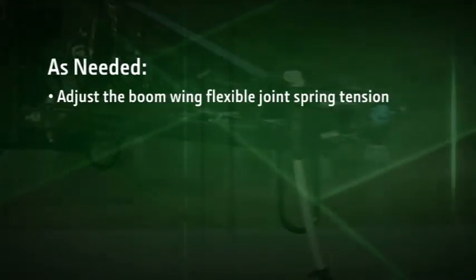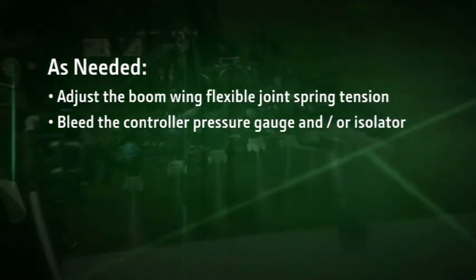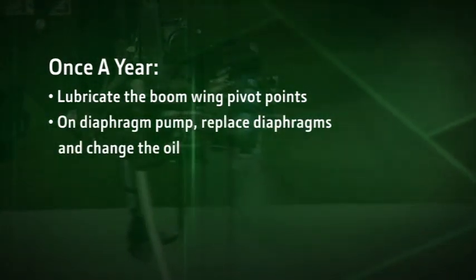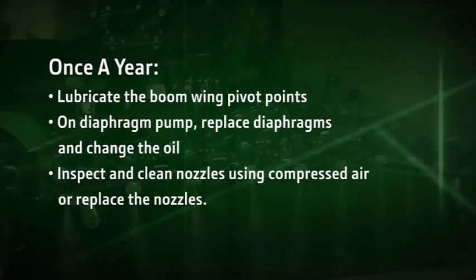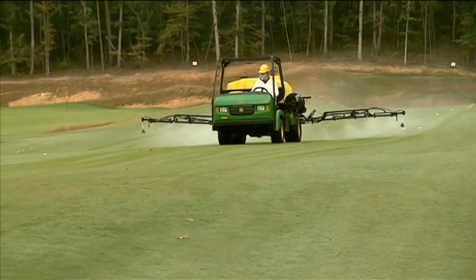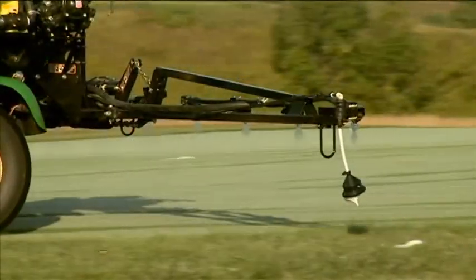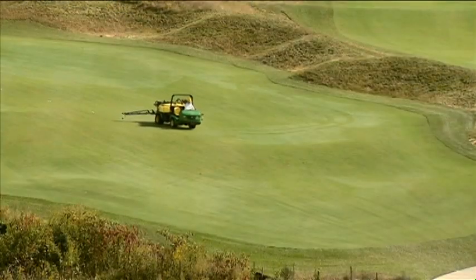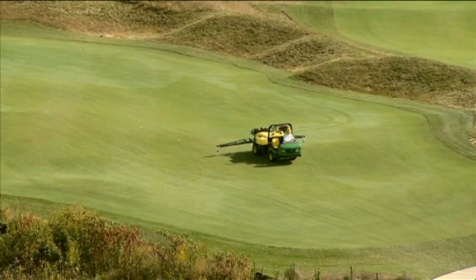As needed, adjust the boom wing flexible joint spring tension and bleed the controller pressure gauge and/or isolator. Once a year, lubricate the boom wing pivot points. If you have a diaphragm pump, replace the diaphragms and change the oil. Inspect and clean using compressed air, or replace the nozzles. The HD 200 and HD 300 Select Spray Series from John Deere Golf — the innovative sprayer system that lets you maintain turf health with maximum efficiency. For more information on the Select Spray Series, see your operator's manual or contact your nearest John Deere Golf distributor.